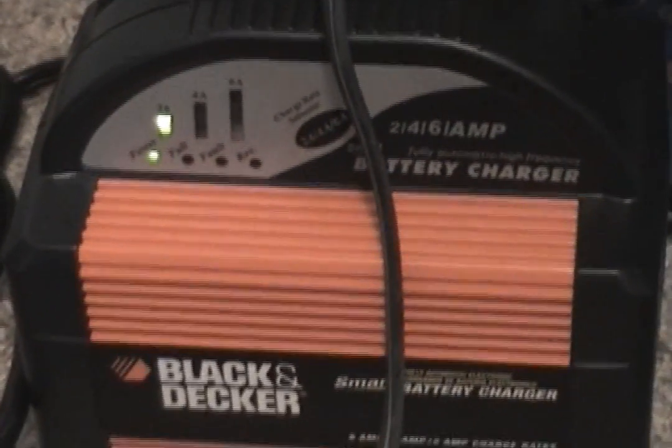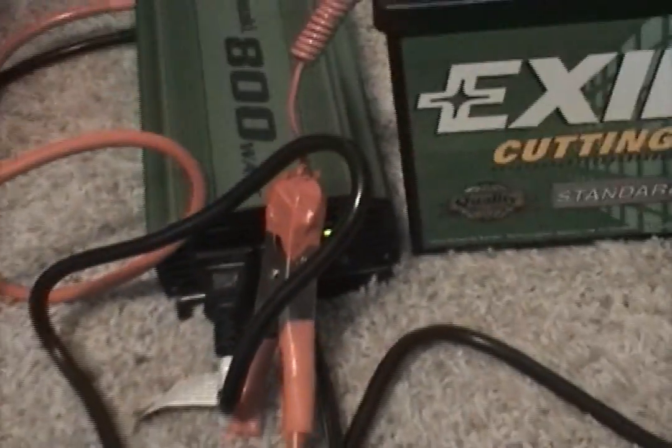This is a Black and Decker smart charger — 2, 6, and 4 amp. It automatically charges it. This is holding the 2 amp trickle charge. And if we look over here, we can see the power light's on. And there it is — the power light's on. No faults, nothing.